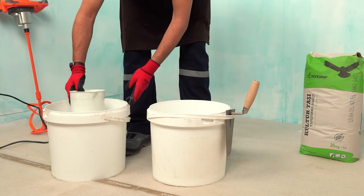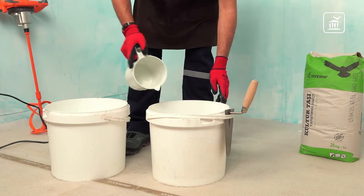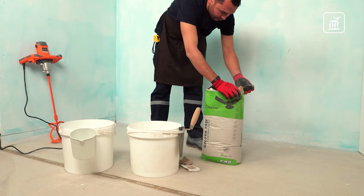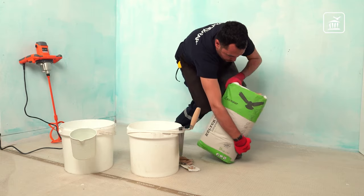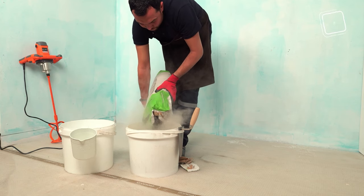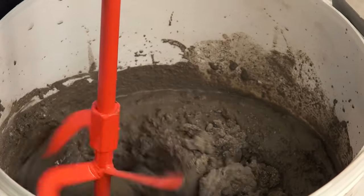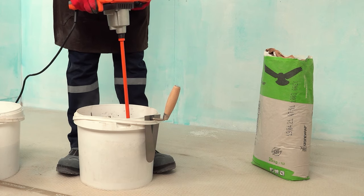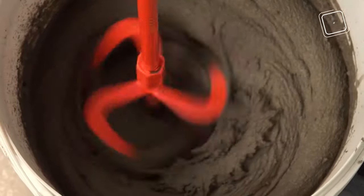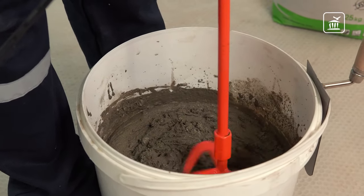Now it's time to prepare the Stone Wrap adhesive. Pour the Stone Wrap adhesive bag into a bucket filled with four or five liters of water and mix it slowly. This adhesive is especially designed for Stone Wrap manufactured stone and brick. It is a superior cement-based adhesive with flex features and strong adhesion, available in white and gray colors, packed in 25-kilogram bags. Mix slowly until you get a homogeneous mixture — you need up to 5.5 liters of water for a full 25-kilogram bag.